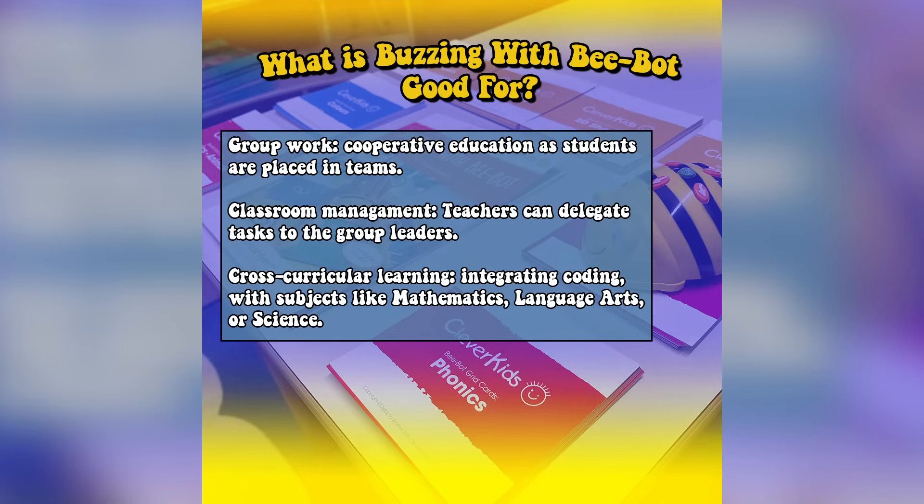So why do you need Buzzing with BeBot in the classroom? It's exceptional at group work organisation. Watch as the students eagerly anticipate BeBot's arrival and want to spend time with it. Once the groups are formed, everyone wants to go at putting commands into BeBot, which means the students help each other learn too.